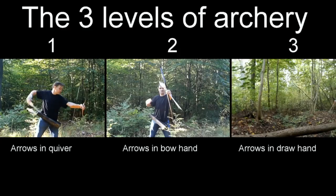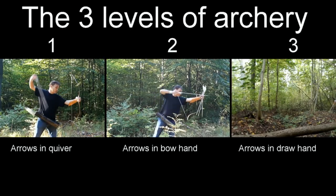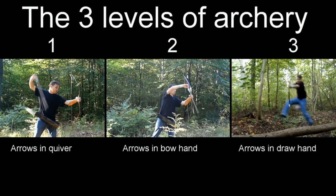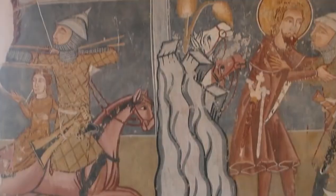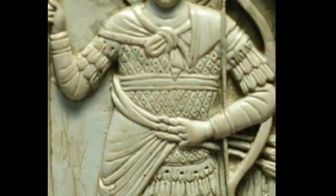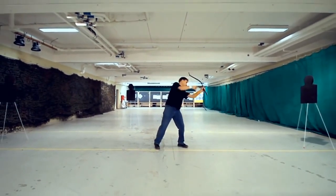In the beginning, archers probably drew arrows from quivers or belts, but since then they started holding the arrows in the bow hand, and later in the draw hand. Taking it to this third level — that of holding arrows in the draw hand — requires immense practice and skill, and only professional archers, hunters, and so on would have had the time for it. When guns started replacing bows, this technique was forgotten, and the only reason Lars is able to do it is because he's spent years practicing intensely.